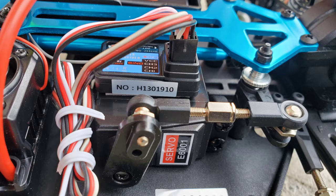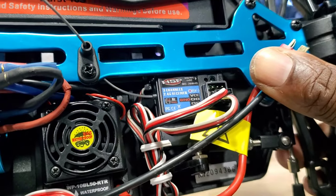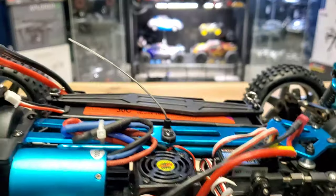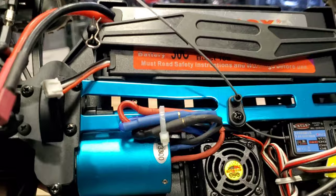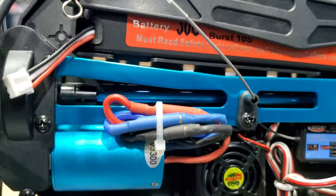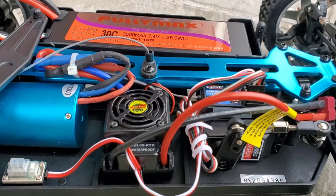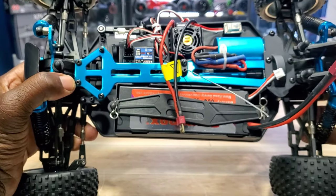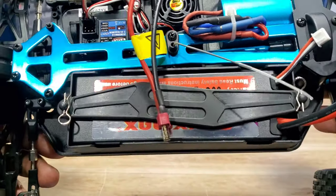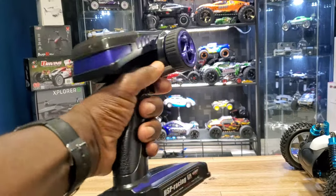Your receiver is right there — three-channel receiver, HSP brand. Metal center brace here, metal center drive shaft — you can see it on the inside. And you have your 2S LiPo which is included. Let's take a look at this remote — there it is, feels good in the hand.